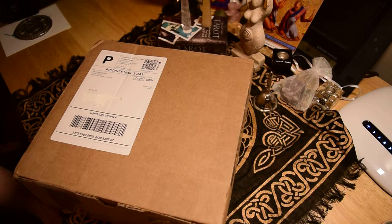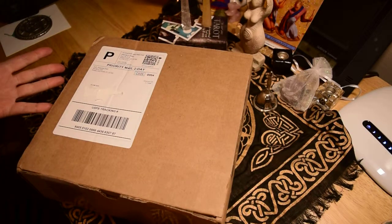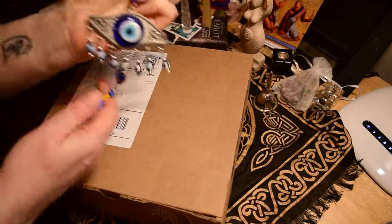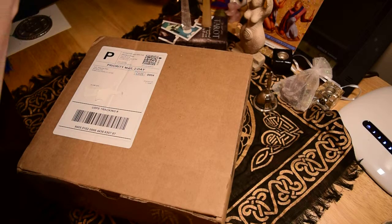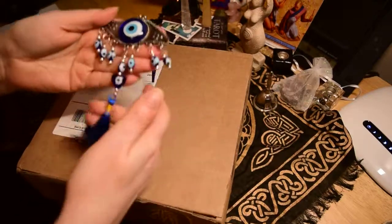Thanks for coming to my first unboxing video. I've got a weird setup here, but at least this time I have a decent mic so hopefully you can hear me. This is my very first Sabbat Box — the first subscription box I've ever gotten. I have bought things from them before and really liked what I got. A while back I got this evil eye charm from one of their earlier Sabbat Boxes. These are all glass beads and I always have it hanging in my room.